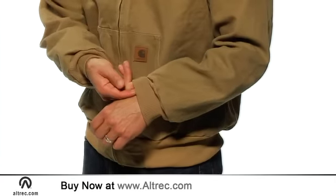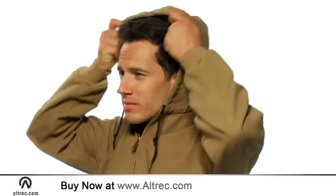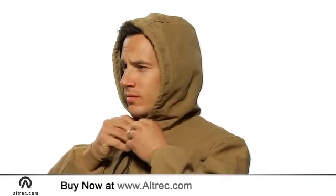Rib knit cuffs and waist help to keep out the cold and seal in your body heat. The attached insulated drawstring hood offers the extra protection you need on cold, windy days.